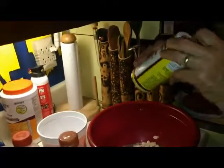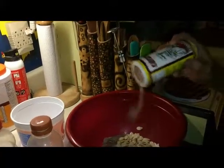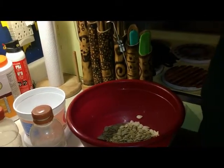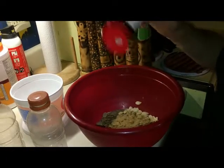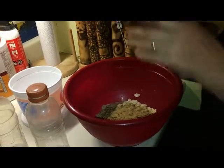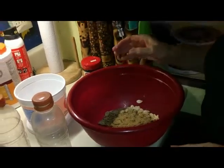I like to put a bunch of different seasonings on it. I like to use Cavenders — it's Greek seasoning — a bunch of that. And I like to use a bunch of seasoned salt, because that's good stuff. You're like, oh, that's too much. No, it's not. When's the last time you ate sunflower seeds? They're salty as hell. Thank God we have more seasoned salt — the apocalypse would be over if we ran out.